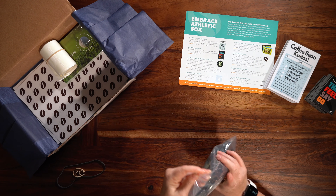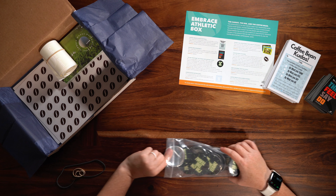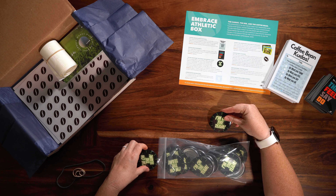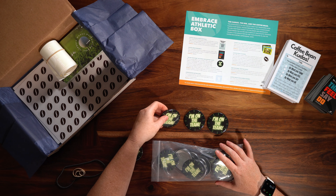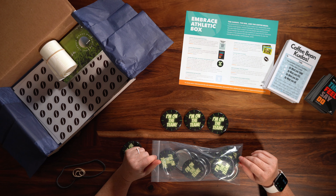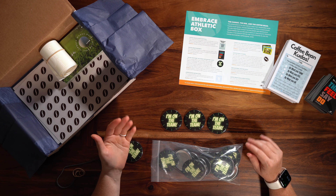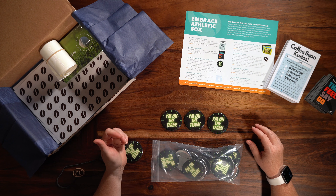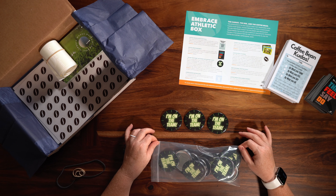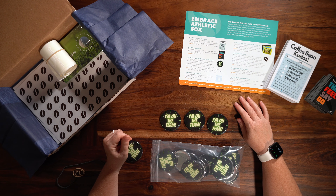The next item in the box — I'm really excited about this — is the 'I'm on the Team' buttons for support staff. As you all know, it takes a lot of people to make your season successful, from the custodians to the bus drivers to the SRO to the maintenance workers. It takes everybody, so we want you to be able to provide these to that support staff and recognize them.